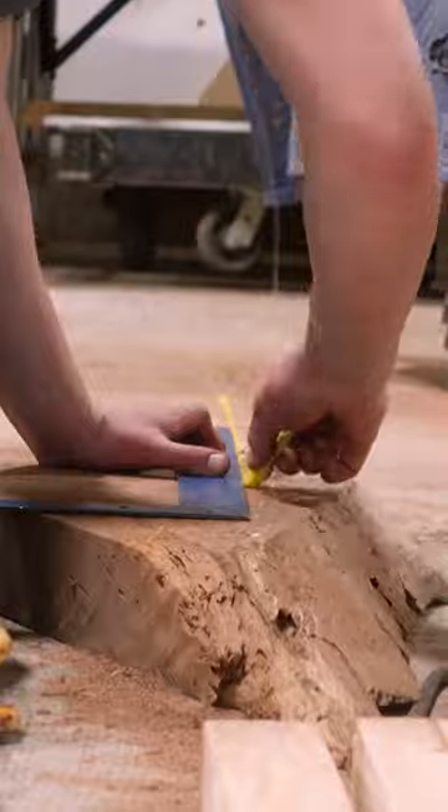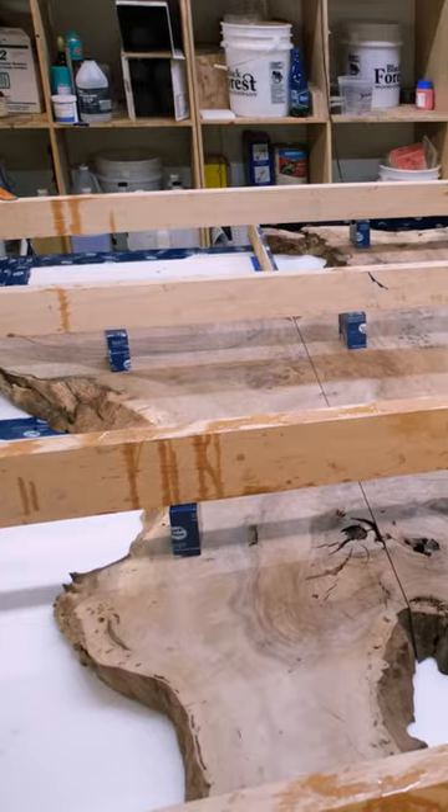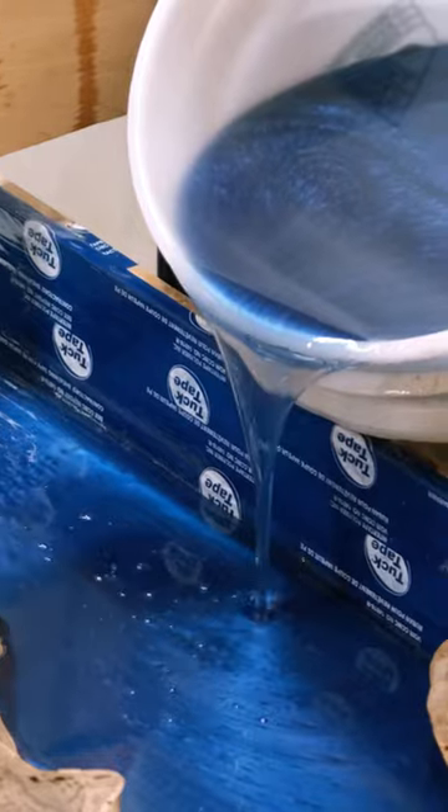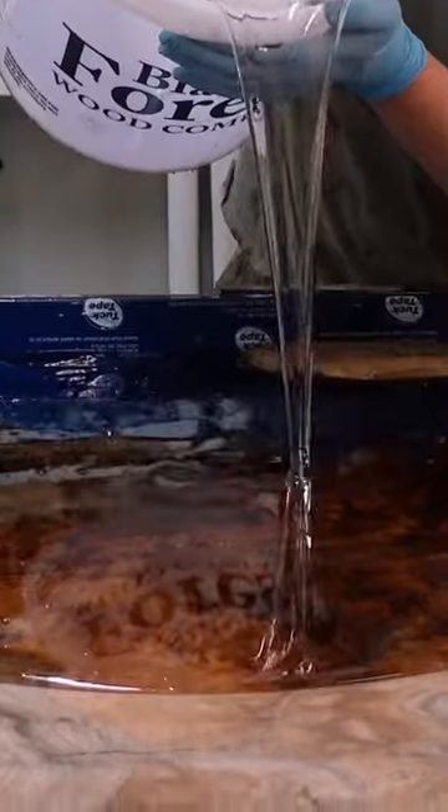From there we can cut the slab up into its pieces so we can then get it set in the mold for the resin pour. We're doing a midnight blue base layer on this piece, and once that base layer is cured we'll come along using our black forest deep resin again to pour the final top layer.